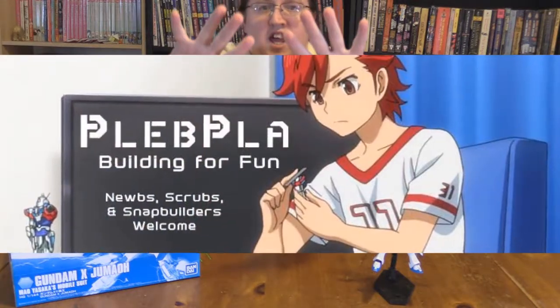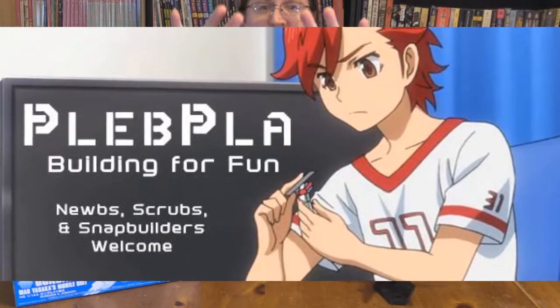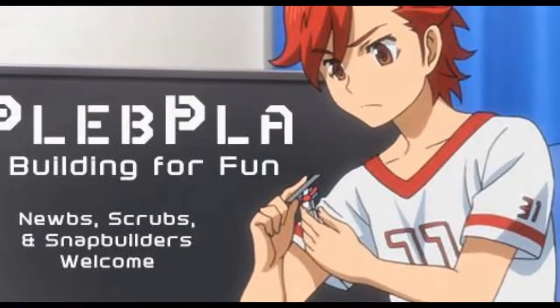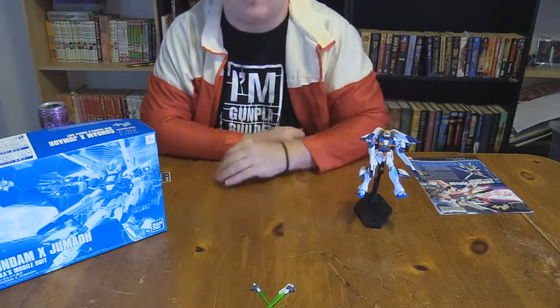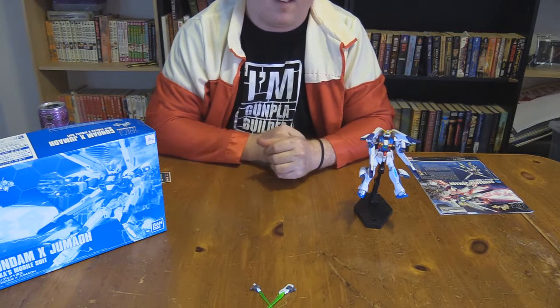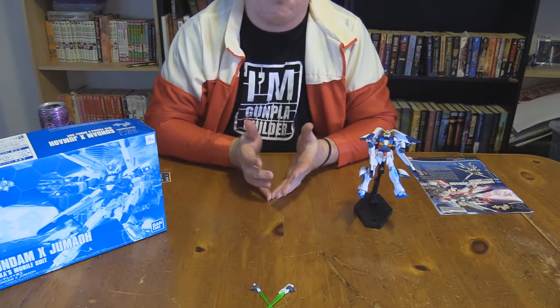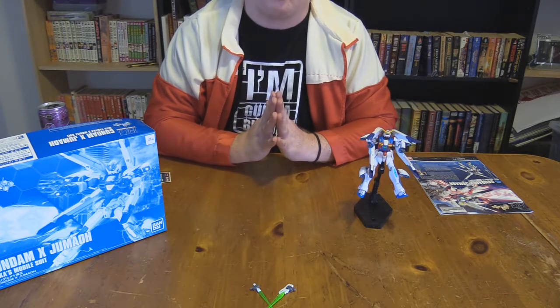It's your boy Zappa, Professional Stage Ninja, and welcome back to another genuine Gunpla review. This is Plumpla, you know, for views, for plebeians like me — straight builders.